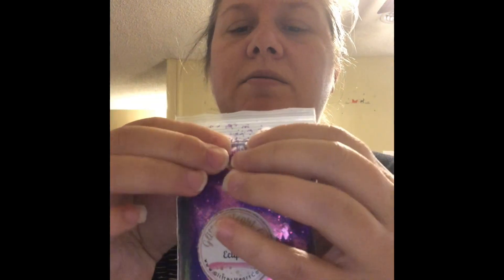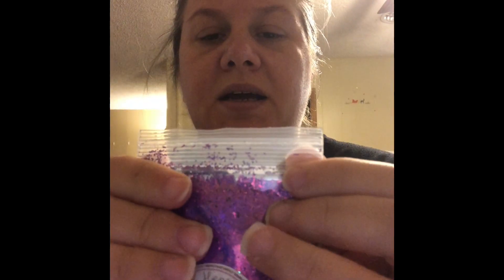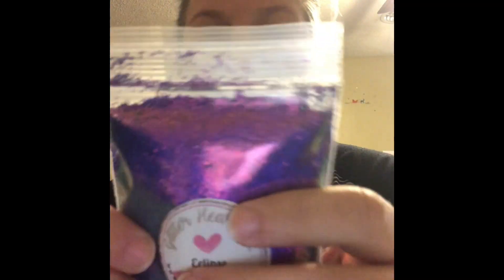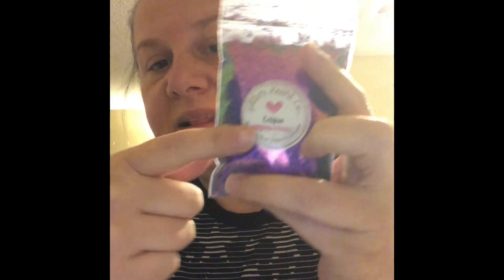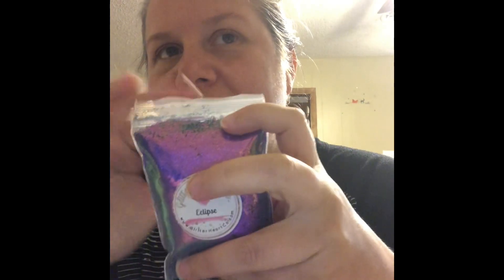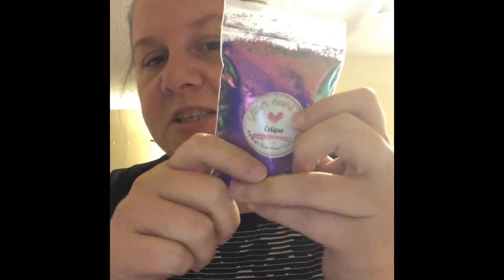One thing I did like better from Resin Rockers is they put your glitter in a glitter bag — this one looks so full it's barely sealed. They seal it at the top, but they put the glitter in a bag and then put the sticker with the name in the bag, inside another bag — so it's double-bagged with a sticker so you can dump your glitter out and stick the sticker on your bottle.